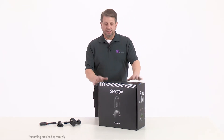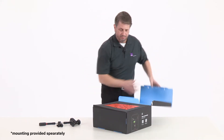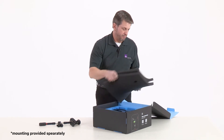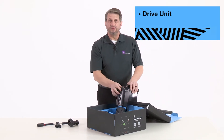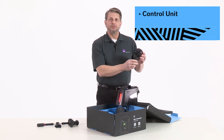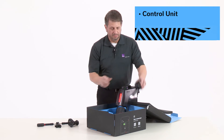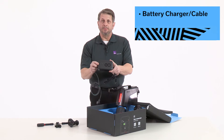Everything you will need is in the box: the Smoove One drive unit, the Smoove One control unit, and the charger and its cables.